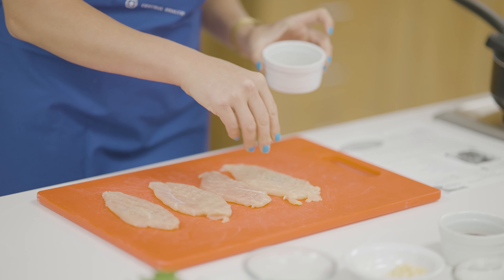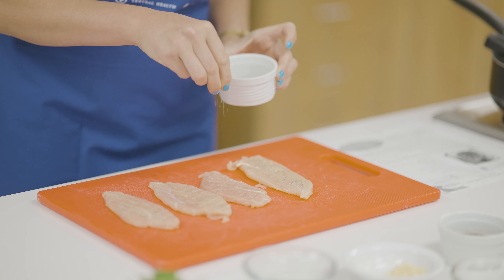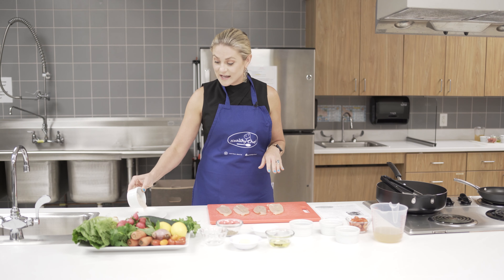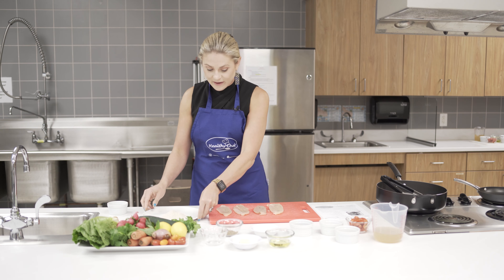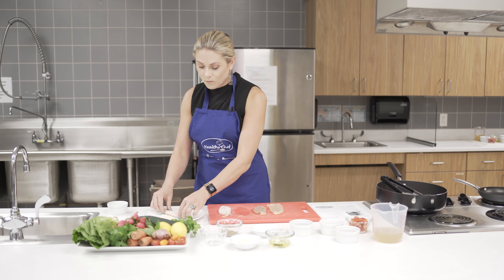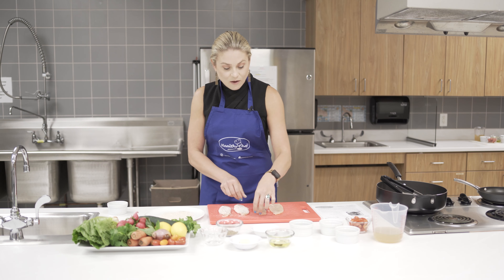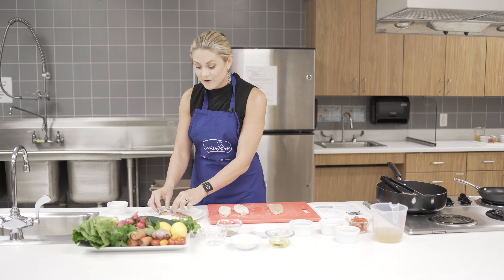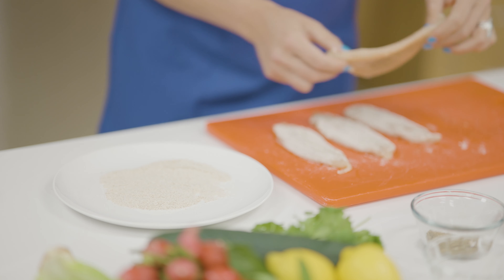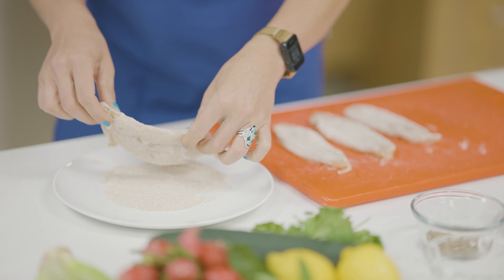Next we're going to salt and pepper the chicken, just a little bit on each side. Then we're going to dip the chicken in flour on each side — put your flour onto a plate and lightly coat each side. We are using whole wheat flour, which is a whole grain and has lots of fiber. Fiber is important for all of us because it helps to control blood sugar as well as cholesterol, and can actually help with weight loss.